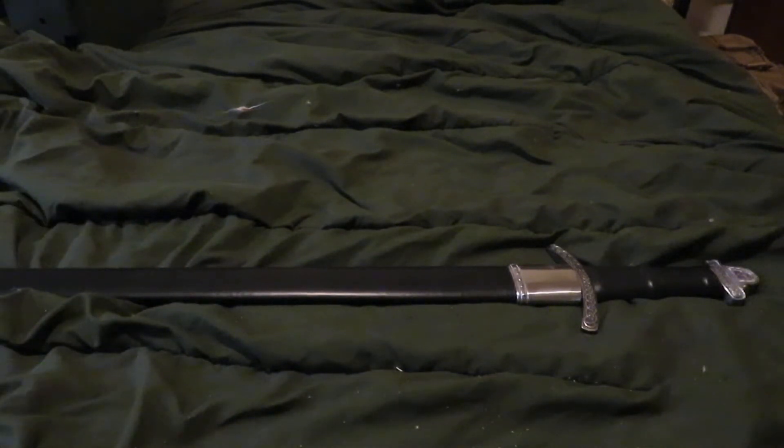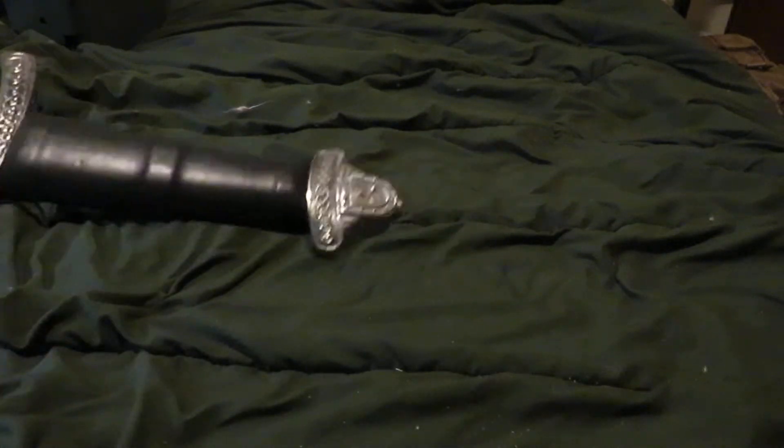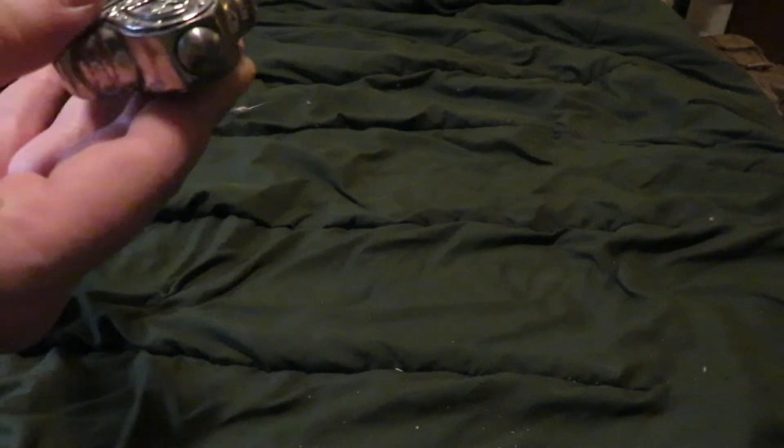I saw some iffy reviews on the Grim Frost swords pertaining to some quality control issues. I would still like to pick one up in the future to see for myself, but I know that these hold up, so we'll start from the bottom here.